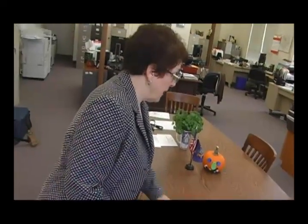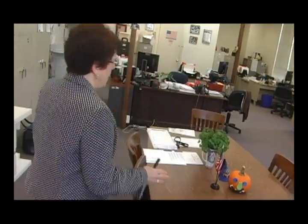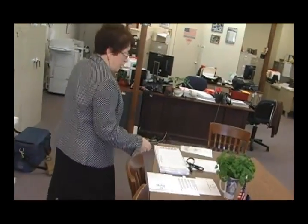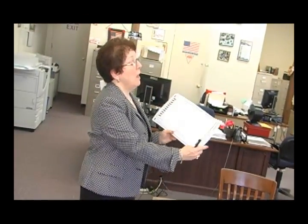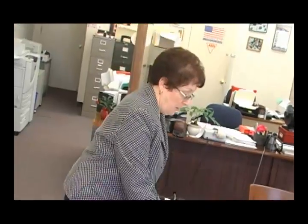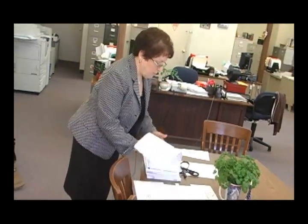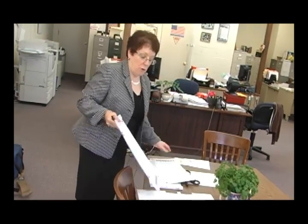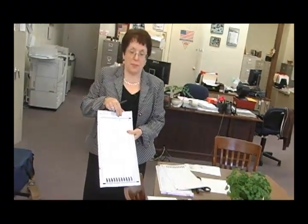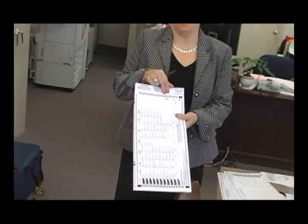The inspectors will take charge of the poll book after that. The voter will be sent down to the opposite end of the table where one of the inspectors — this is a sample of a pad of ballots that will be at the table. One of the inspectors will remove the ballot from the pad. Voters will notice that the stubs on the pad are numbered in consecutive order.